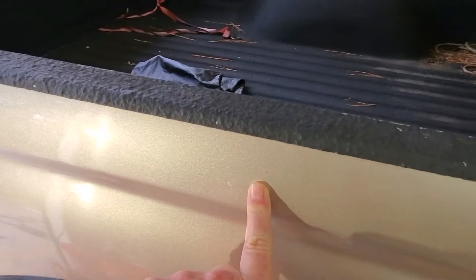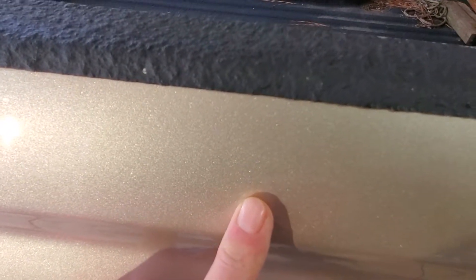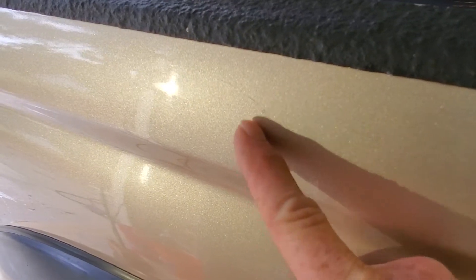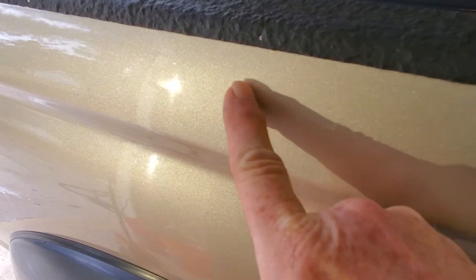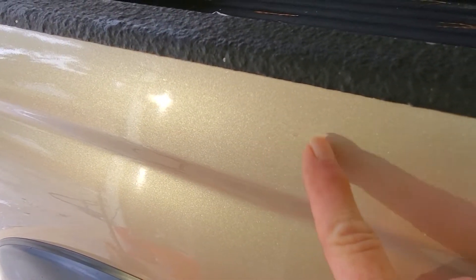If you look real close you can see the scratch is still there, still visible. But to me it has been reduced significantly — it's not nearly as obvious as it was before. Having a hard time getting the light just right, but it's still there. In the real world you can still see it, but it reduced a lot, particularly on the ends. It was a long scratch, deeper in one section than at this end.